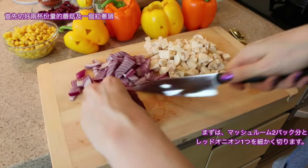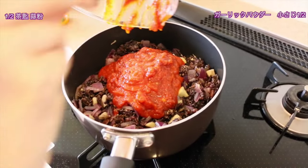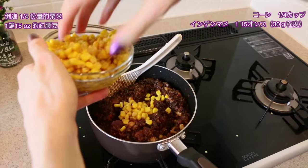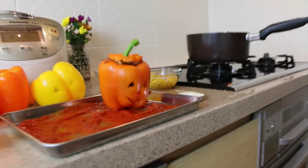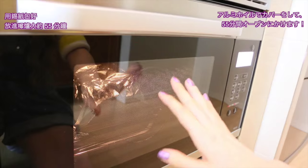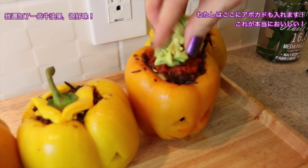Chop up two cups of mushrooms and one red onion. On medium-low heat, add a little extra virgin olive oil to the pan and cook the mushrooms and onions until the onions are translucent. Add the rice, one and a half cups of plain tomato sauce or pasta sauce, half a teaspoon of garlic powder, and one heaping teaspoon of herbes de Provence. Pour in a quarter cup of corn and one 15-ounce can of kidney beans. On a casserole dish, lay down some tomato sauce so it doesn't dry out, fill the peppers with the mixture, close the lid, cover with aluminum foil, and bake at 350°F (180°C) for 55 minutes. Top with more pasta sauce and a little avocado — super yummy!